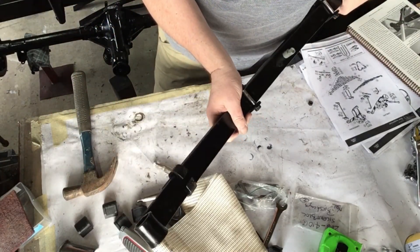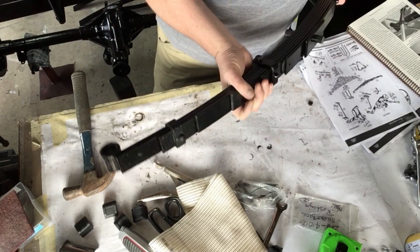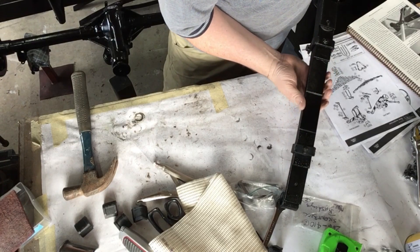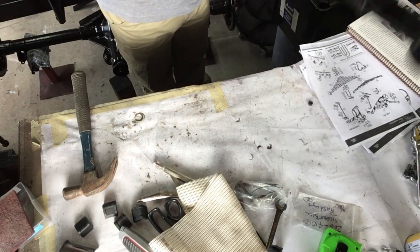That's one end done. It's a bit smelly, as my son just keeps telling me, and a little bit burnt, but it works.